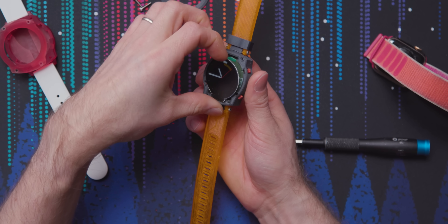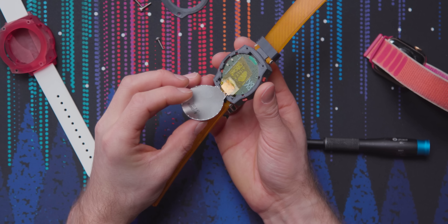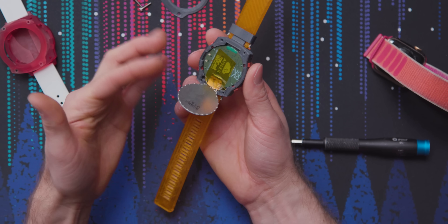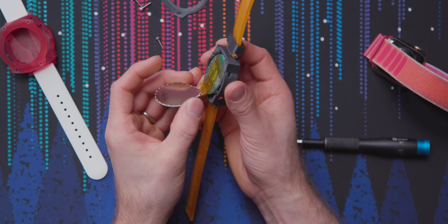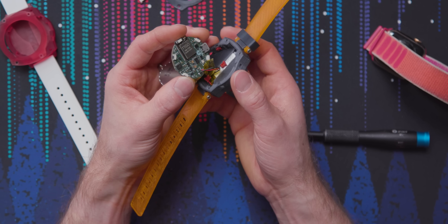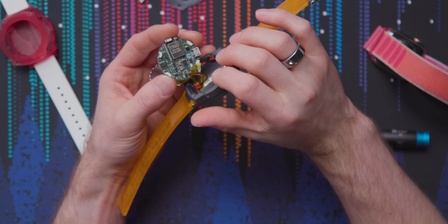We just got to give it a little pop. There's the screen — got to be careful. So under the screen you find the brains of the operation — or well, actually it's on the underside. All the buttons fell out. There it is — the open smartwatch PCB in all of its glory.